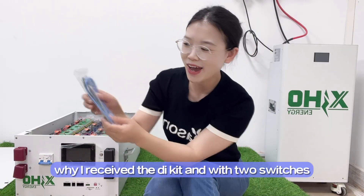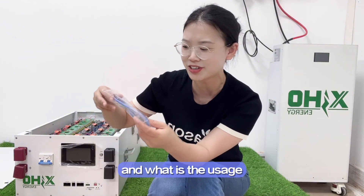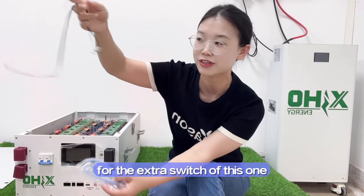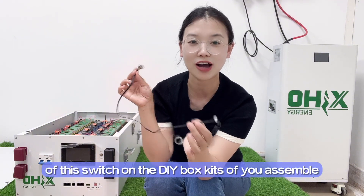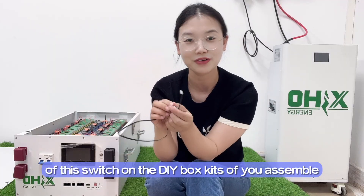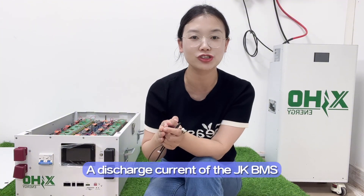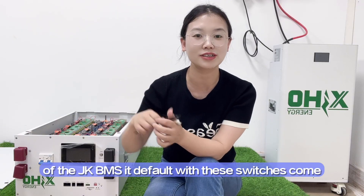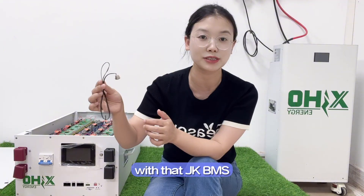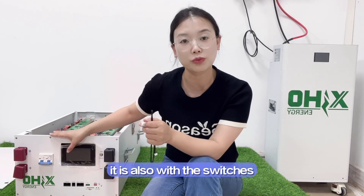For the first question: why did I receive the DIY kit with two switches? And what is the usage for the SGR switches? When you buy the JK16 series 200-ampere discharge current JKDMS, it defaults with these switches. And when you order the display from the JKDMS, it also comes with switches.